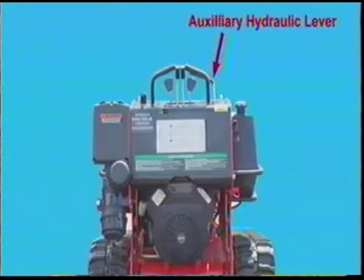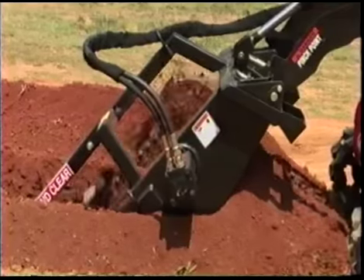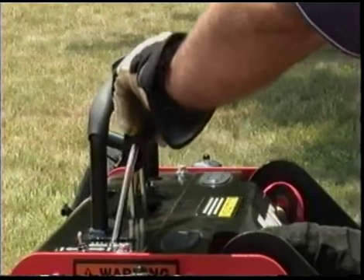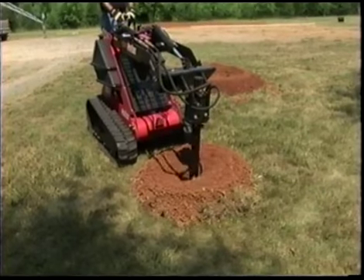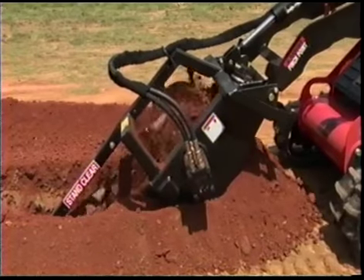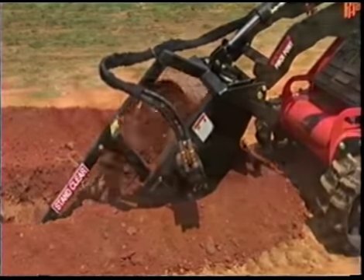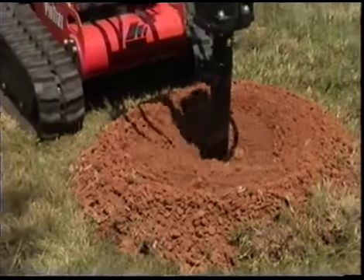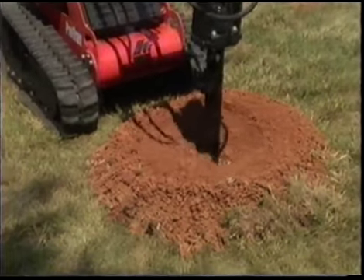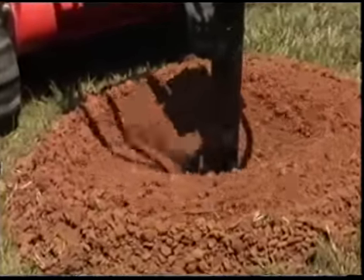The auxiliary attachment lever controls the operation of ProTrax hydraulic attachments. Move it to the neutral position before starting the ProTrax. Moving this lever sends hydraulic fluid to the attachment. Only use this lever when hydraulic attachments are connected. Moving this lever forward sends fluid in one direction and pulling it back sends fluid in the opposite direction. Check each attachment for proper operation.